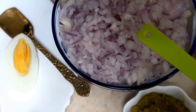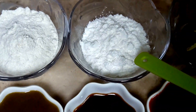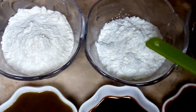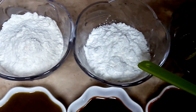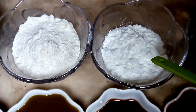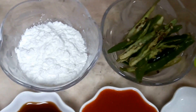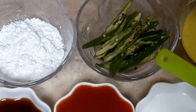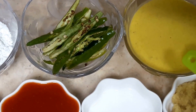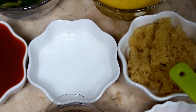One big bowl of very finely chopped onions, this is the maida or all-purpose flour, and this is the corn flour — two spoons maida, two spoons corn flour, both in equal quantity. You can adjust depending on how many eggs you are taking. These are the slit green chilies, and this is the batter which I will show you how to make. This is the ginger paste.